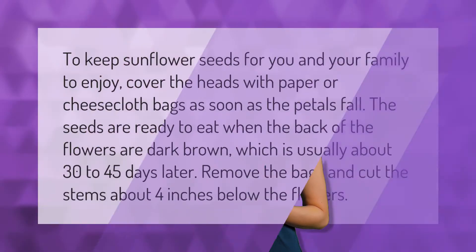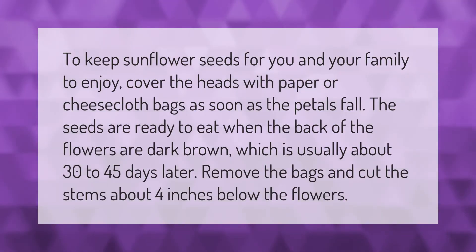To keep sunflower seeds for you and your family to enjoy, cover the heads with paper or cheesecloth bags as soon as the petals fall. The seeds are ready to eat when the back of the flowers are dark brown, which is usually about 30 to 45 days later. Remove the bags and cut the stems about four inches below the flowers.